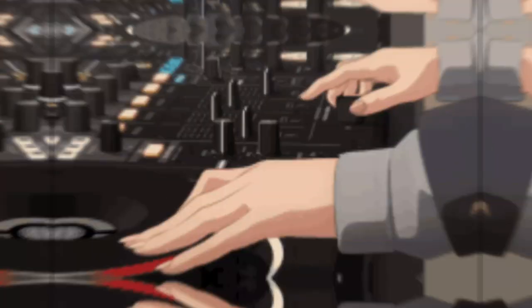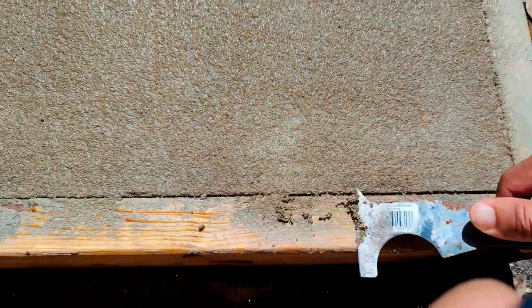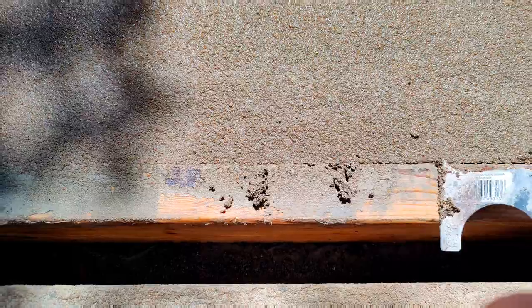What's up, what's up, what's up? It's DIY Grappler back for another video. So a little quick update, some problem solving — third slab update.